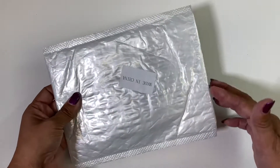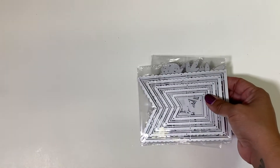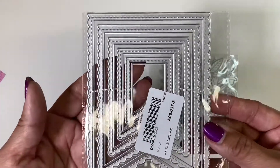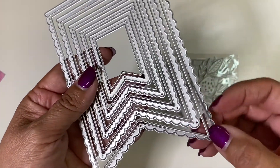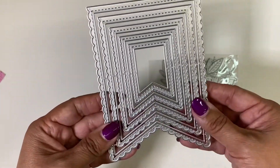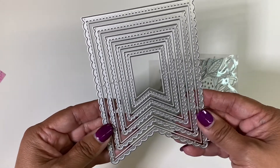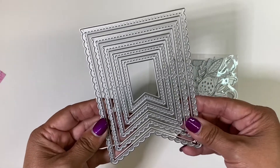I already went ahead and opened this up so that we can see the dies that I chose — oh my gosh, I love these, they are great sizes. So here is the first die. It has a scallop, and then this inside piece. I saw Kathy from Kathy's Creative Crafts and More use this on her channel and I fell in love with it, so I'm glad Coca Rosa Studios gave me the opportunity to work with them again.